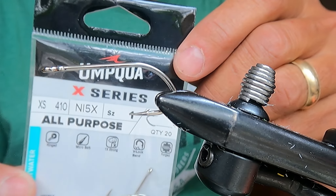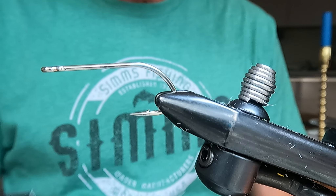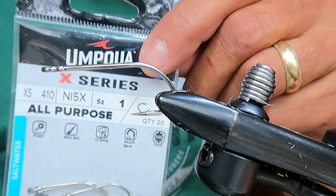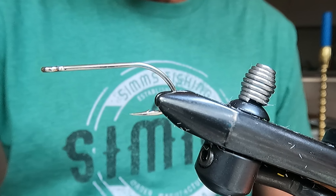Let's see if you can see that. These hooks are from Umpqua. This is the X-Series all-purpose XS410 hook. The other call number is N15X, and that's a size 1 that I'm going to tie this on.